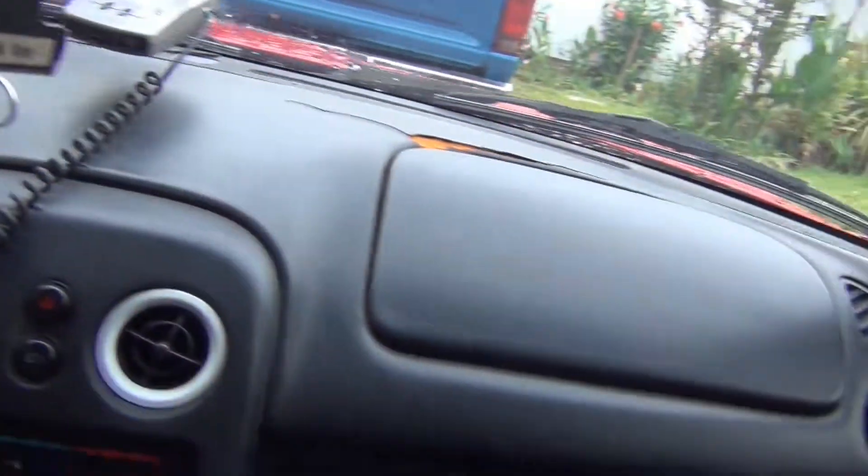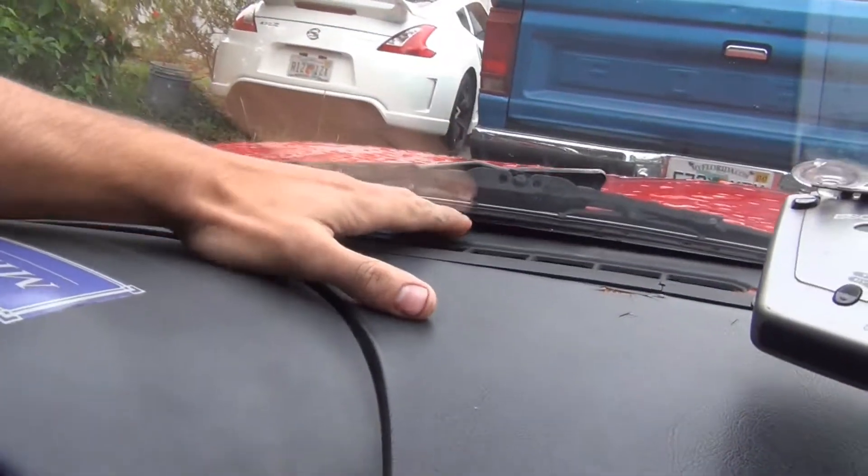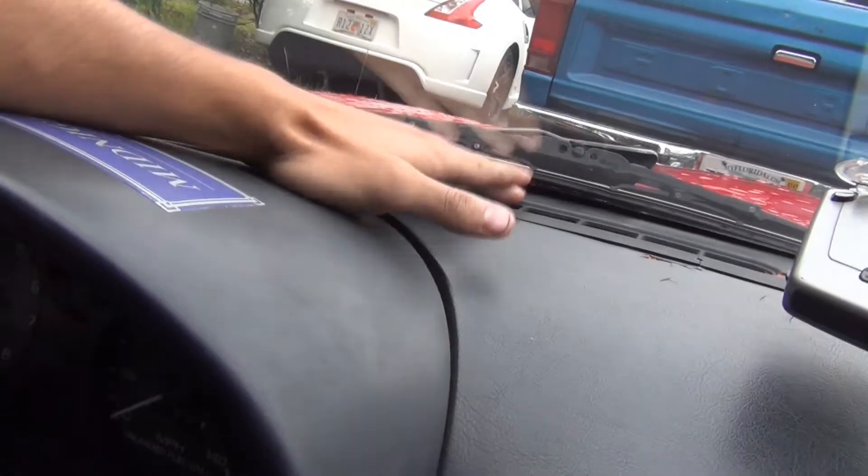I cleaned the dash and everything. There's a rattle — this stupid thing rattles up here. I need to pull all that out and replace it, but I haven't gotten around to doing that yet.